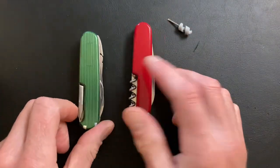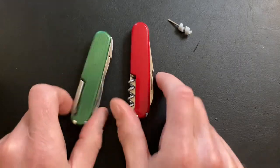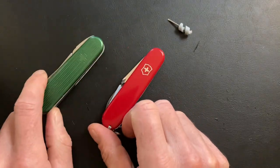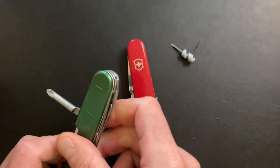Even in my earlier videos I kind of complained about the Spartan versus the Tinker — like, why would I ever want a corkscrew? Well, I've come around, I've seen the light. So that's just my opinion, but if you're new to these knives, stay away from this thing. I just don't like it.